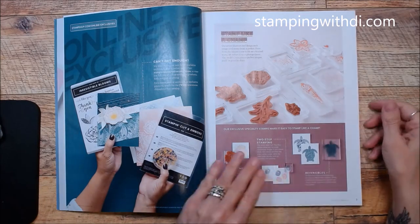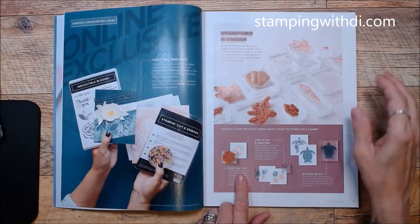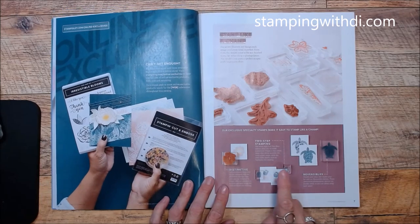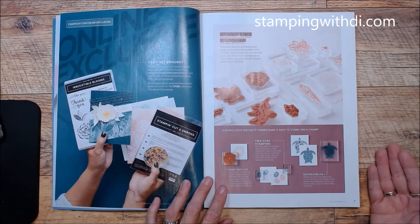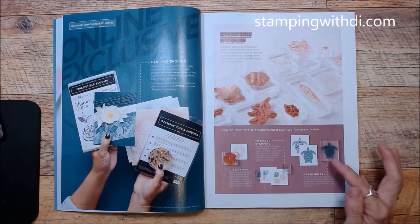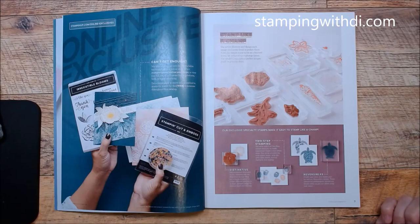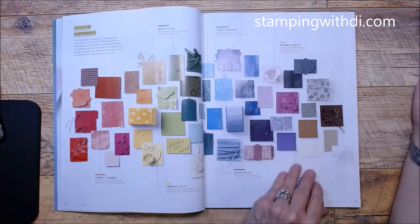We've had reversibles for a while, so this just explains the different kinds of stamps — distinctive, two-step stamping, and reversibles. Reversibles work especially well with photopolymer stamps because they're sticky on each side, so you just flip it over to get the shape for two-step stamping with the same stamp. That's kind of cool.